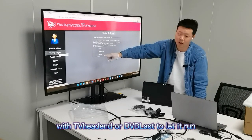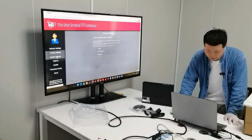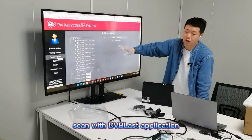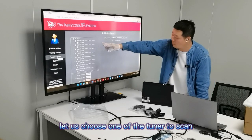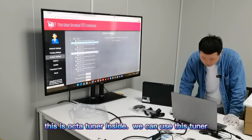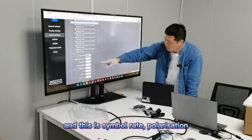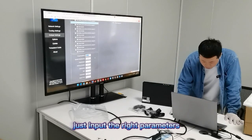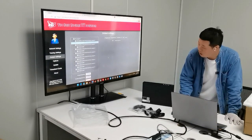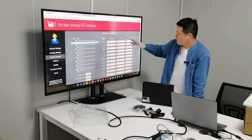In the tuning settings, you can set it up with TV hand or DBlast to let it run even when the server powers on. On the DBlast web scan page, you can use the web page to scan with the DBlast application. Let us choose one of the tuners to scan. This is an optical card inside. We can use this tuner — input the frequency value, set the polarization, and just input the right parameters.